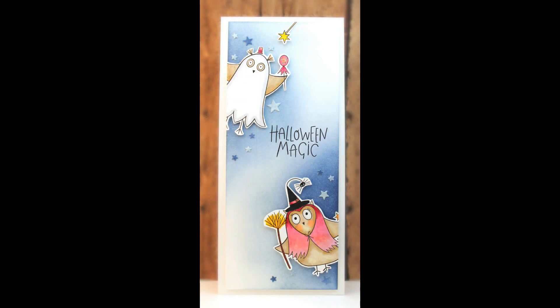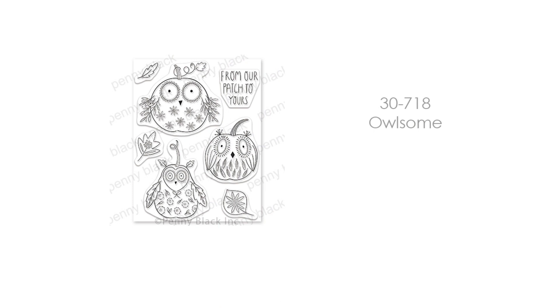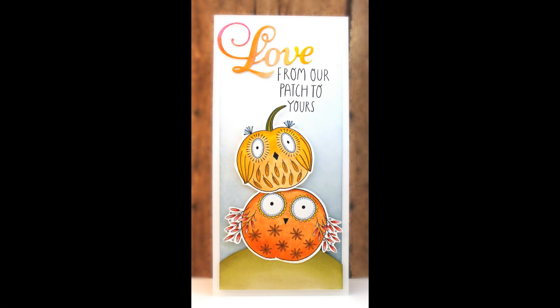We have a couple of new stamp sets that are just full of whimsy for owls lovers — really unique takes on owls ready for Halloween and fall. The first is Halloween Magic — an owl witch and a cute owl ghost with fun little candy bags. That card design uses one of the tall slim card layouts, a fun format to try if you're looking to spruce things up. Our next set is Owlsome — pumpkin owls that are so cute and fun to color, with whimsical leaves included in the set, stacked up and ready to wish love from our patch to yours.